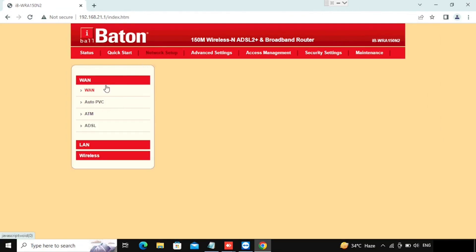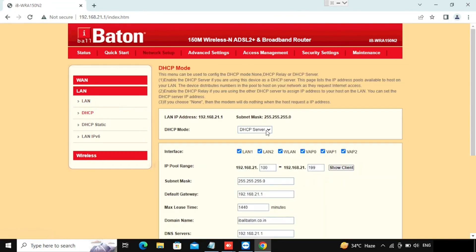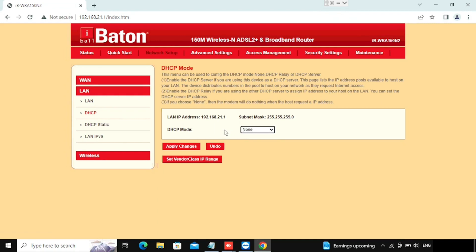Now we are going to check the DHCP options. Here we can select DHCP. If you want to disable the DHCP we can disable it. If you want to change the range of DHCP, the leasing time — everything we can change here. I am showing how to disable DHCP by selecting DHCP server mode as None, which will disable DHCP. That means we will not get any IP automatically and will need to add the IP manually.